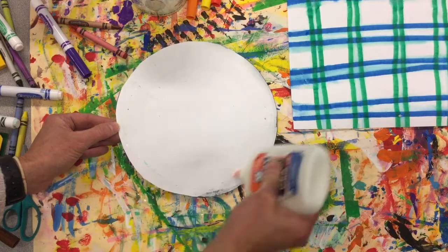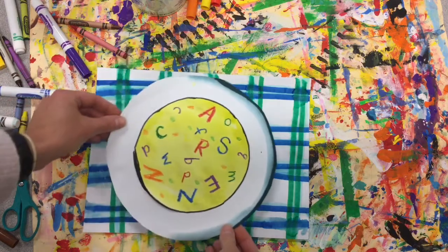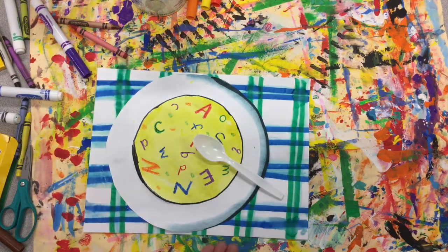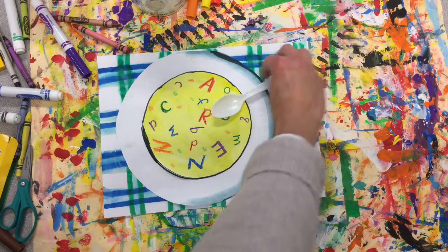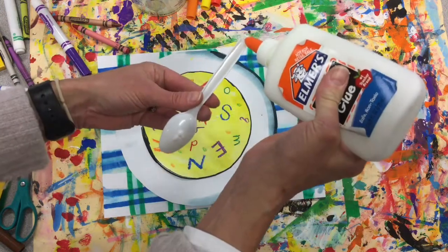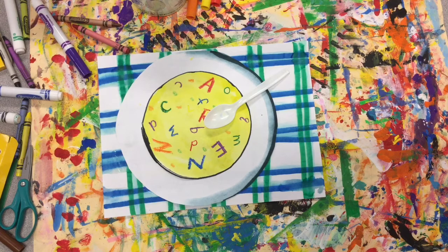Now get your glue, glue your edges, and attach the bowl to your background placemat and line it up. If you have a plastic spoon sitting around, you can even attach that — decide if you want it on the side, resting on the bowl, or inside the bowl. A couple little dollops of glue — a glue stick won't hold it, so use tape, a hot glue gun, or white glue. And there is our mixed media bowl of soup! Enjoy this cool day.